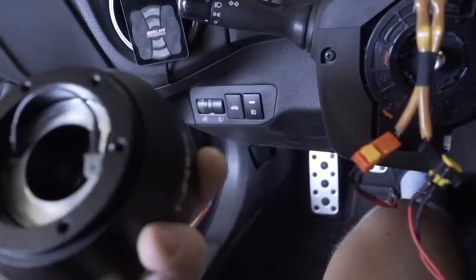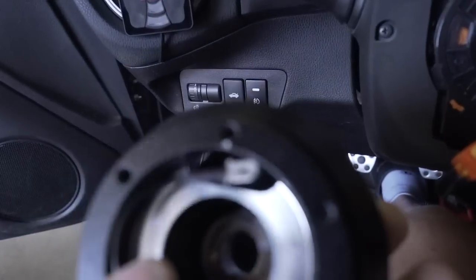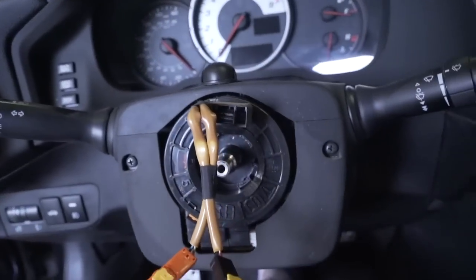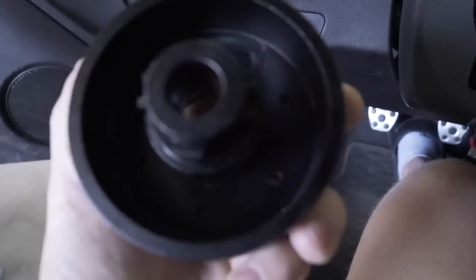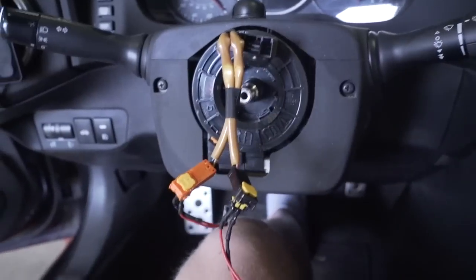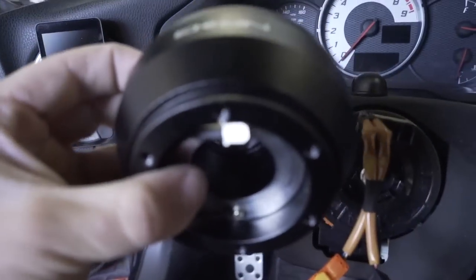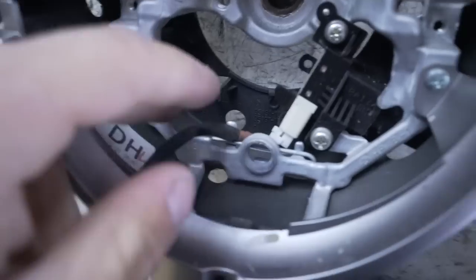A couple of things to know when installing the hub: number one, the NRG logo faces up, and there's a little white dot or marking that also faces up. All the wires tuck on the back side of the hub. We straightened out the steering wheel before, so we know the front wheels are 100% straight, and the NRG logo and that tab go straight up.